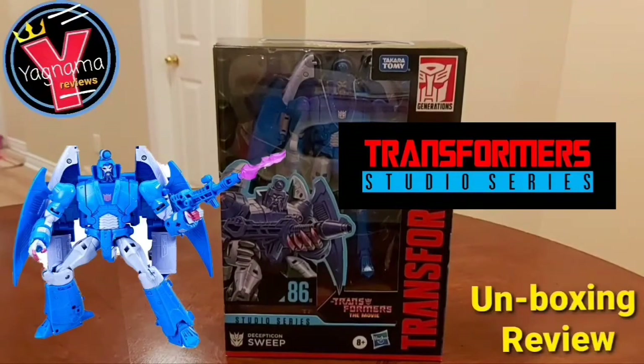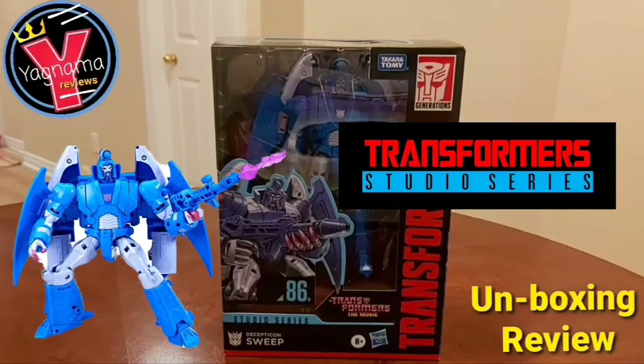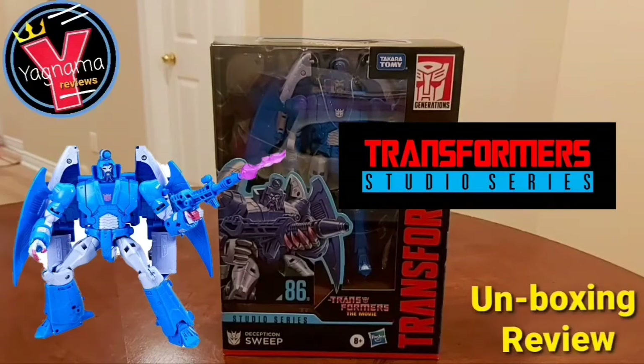Hey everyone, welcome to Yagnama Reviews. I'm your host, the one and only King Kansas, here to bring you another figure review and unboxing video.